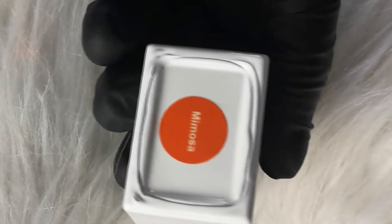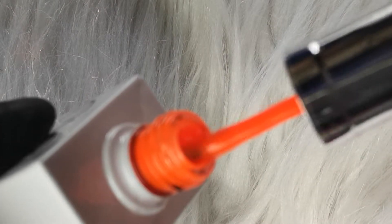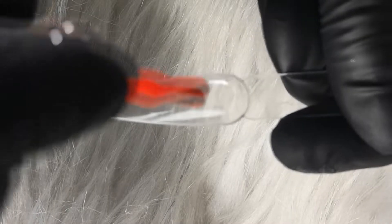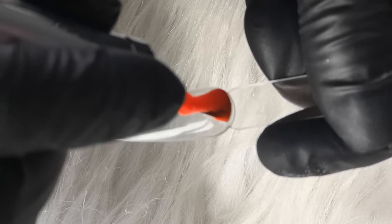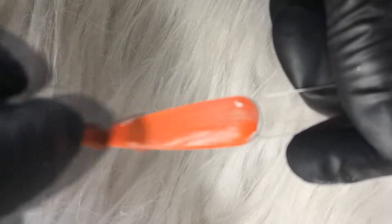Now we have Mimosa. This is your perfect fluorescent neon orange for the summer. I am going in with one coat then I'll be curing in the lamp for 60 seconds, then applying my second coat.